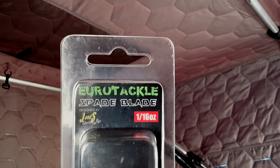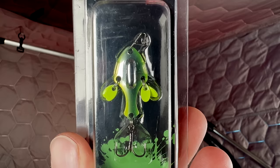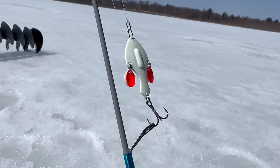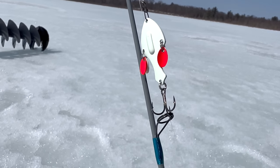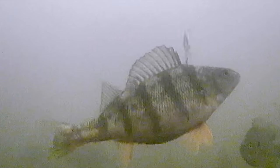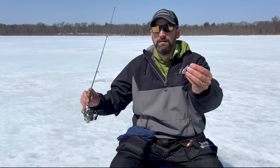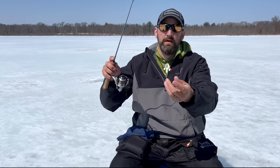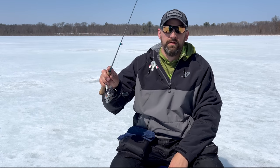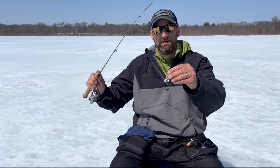This is a brand new spoon from Eurotackle this season. It's called the Spade Blade and it's shaped like a shovel — it's got this upper wide part, then four little flicker blades on the sides where the handle of the shovel would be. That fills out the profile but also creates a lot of flutter in the water. It's got a good wobble on the fall — it's really a flutter spoon, not super heavy. It's got a rattle right in the middle, and I'm excited about this one. I think it's going to be a really good fish producer.